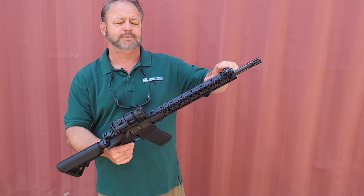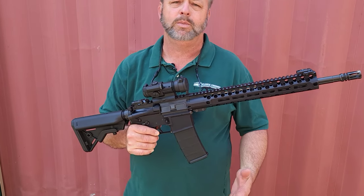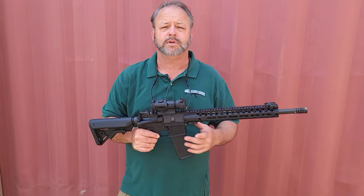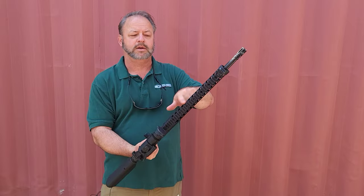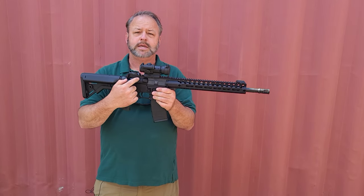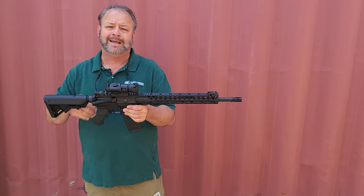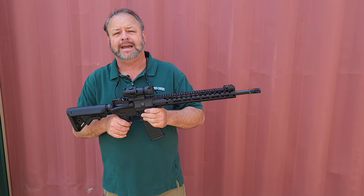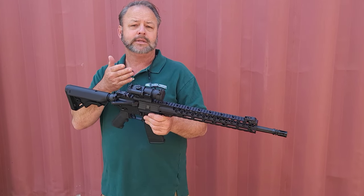It does have flip-up sights that come with the weapon. However, it does not come with this Aimpoint — we did mount this optic on here for demonstration purposes. It does have a lot of real estate on the front with this rail, which is at the same plane as the rear of the receiver. So if you want to put on any other kind of optic, whether it be magnification or a red dot, you easily could do that.